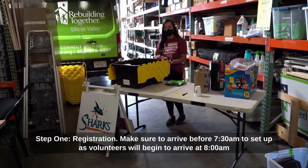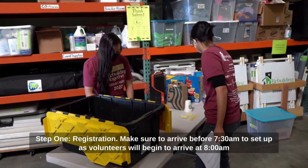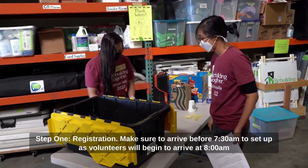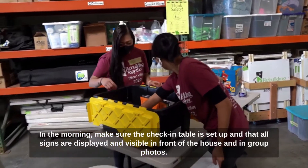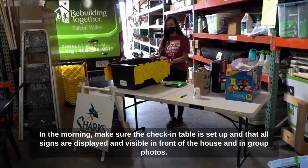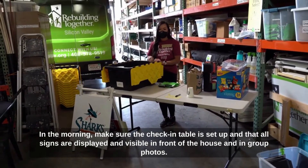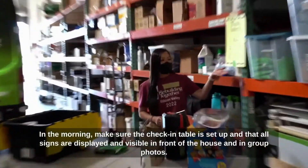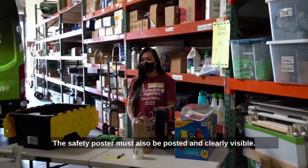Step 1: Registration. Make sure to arrive before 7:30 to set up, as volunteers will begin to arrive at 8 a.m. In the morning, make sure the check-in table is set up, that all signs are displayed and visible in front of the house and in group photos. The safety poster must also be posted and clearly visible.